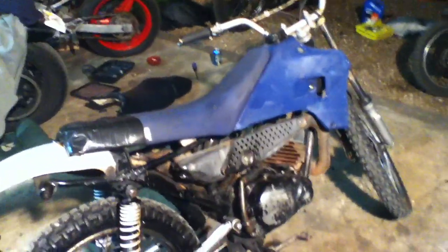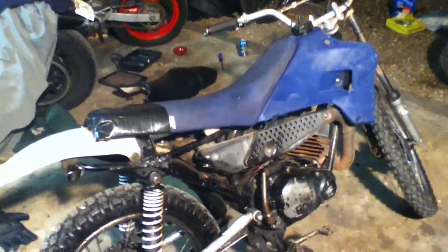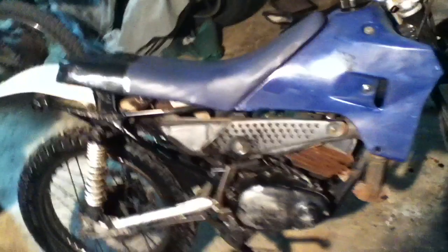But surprisingly, this bike runs very, very well — I mean, you wouldn't even know. It is loud as fuck because it doesn't have a silencer on it, but it runs and rides pretty much perfect.